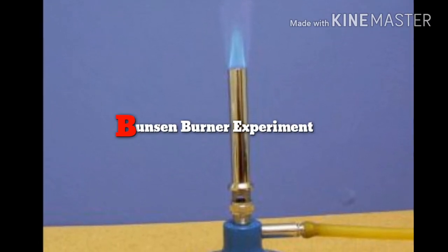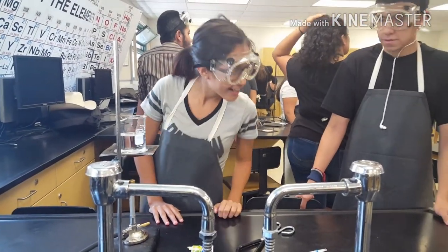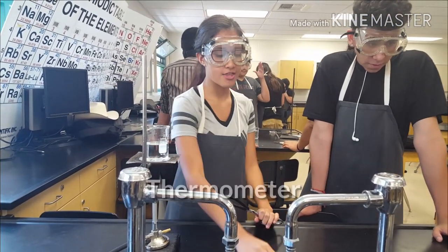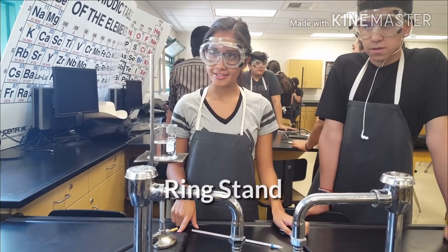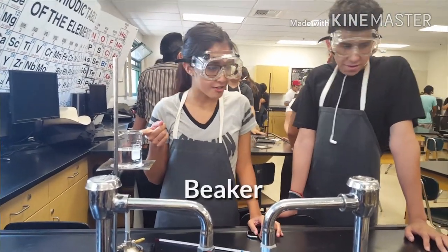Everything is awesome! Hey, let's put on your heating bottle. Tom's good — an extra thermometer, a ring, an iron spring, a beaker.